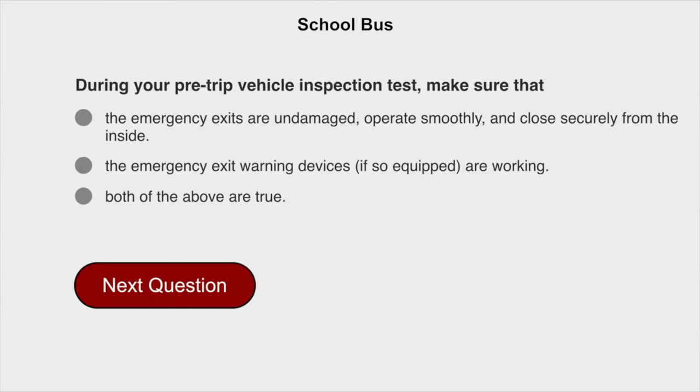During your pre-trip vehicle inspection test, make sure that both of the above are true: the emergency exits are undamaged, operate smoothly, and close securely from the inside; and the emergency exit warning devices, if so equipped, are working.